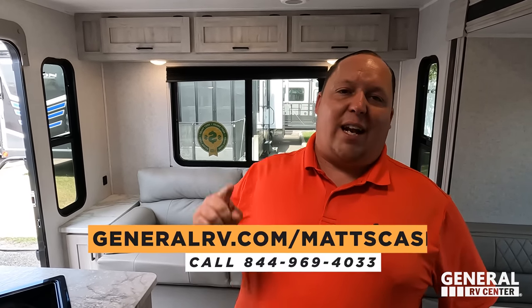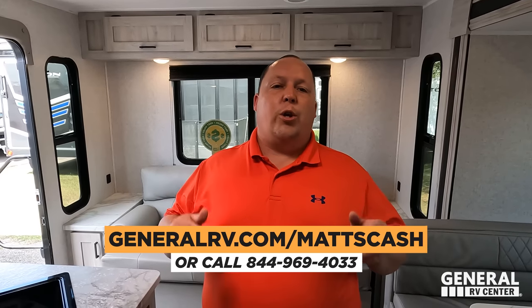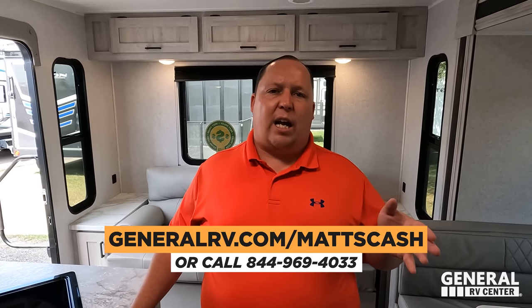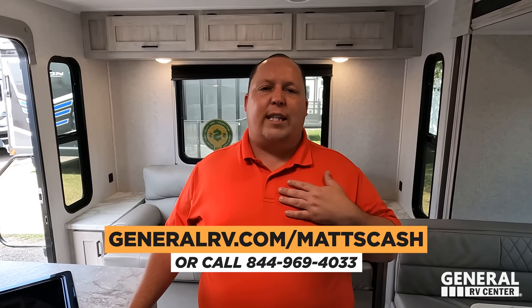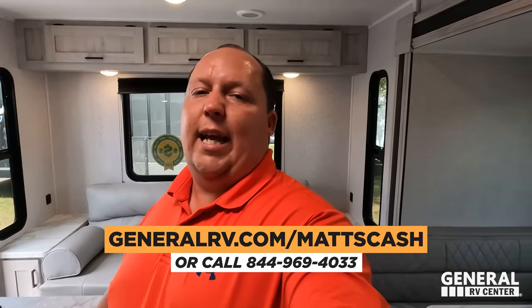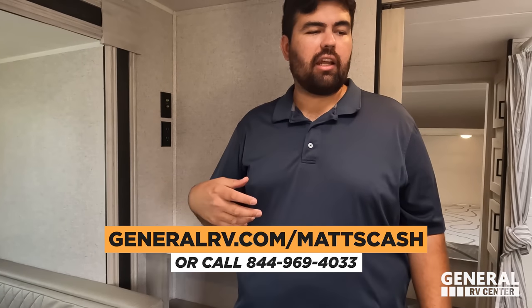That's the East to West Delaterra 240 RLL E. If you're interested in this RV or any RV, go to generalrv.com/mattscash — linked below — or visit matt'srvreviews.com or call 844-969-4033. Our team is here and dedicated to helping you get the absolute best price in America. Guys, thank you so much for watching. I really like the East to West Delaterra, especially for the entry-level market. Leave comments below with your three likes and three dislikes, smash the thumbs up, subscribe, and we'll see you next time!